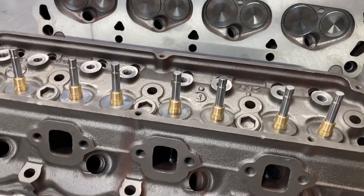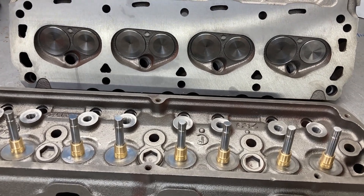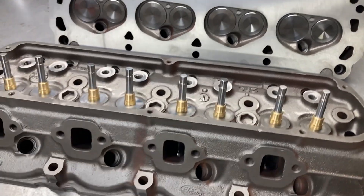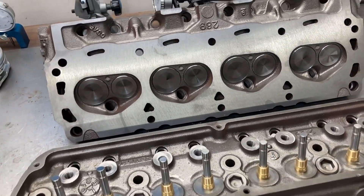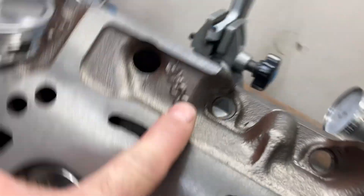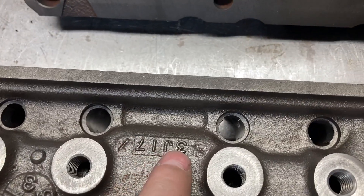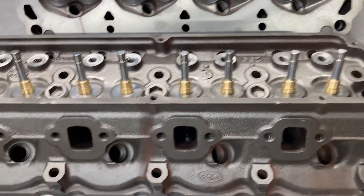This is Brent with Lykins Motorsports, and these are the heads for the 289 for the Cobra replica. These are 1963 C3AE heads. Date code is 3J17. Really nice castings.